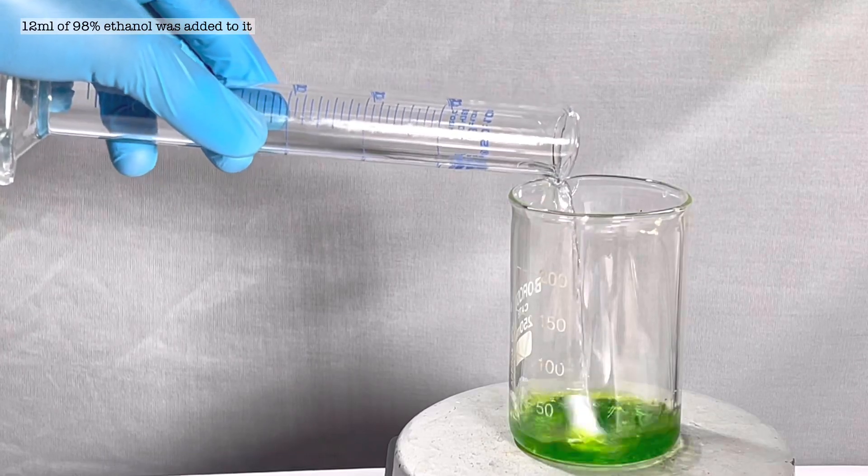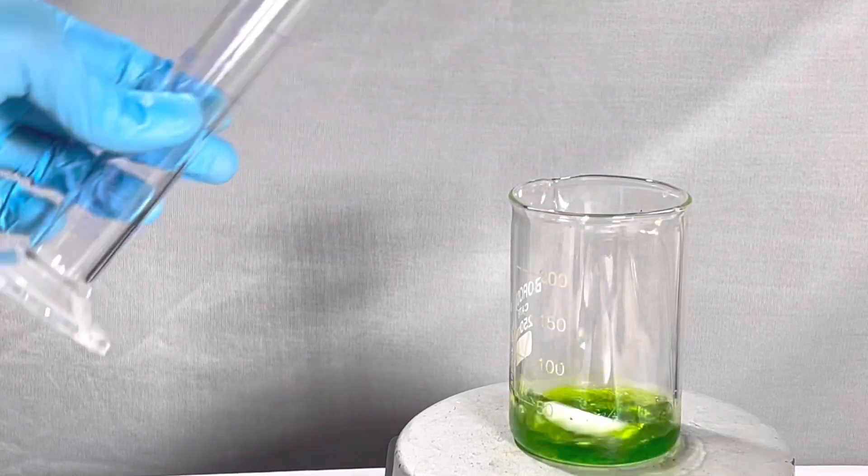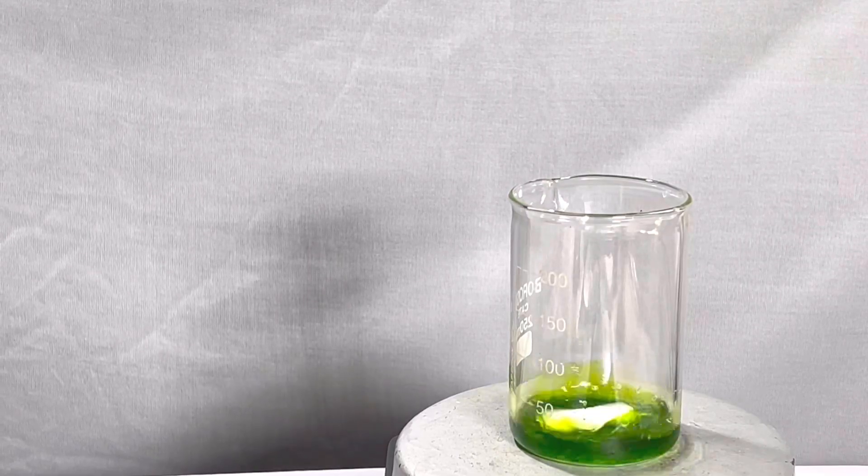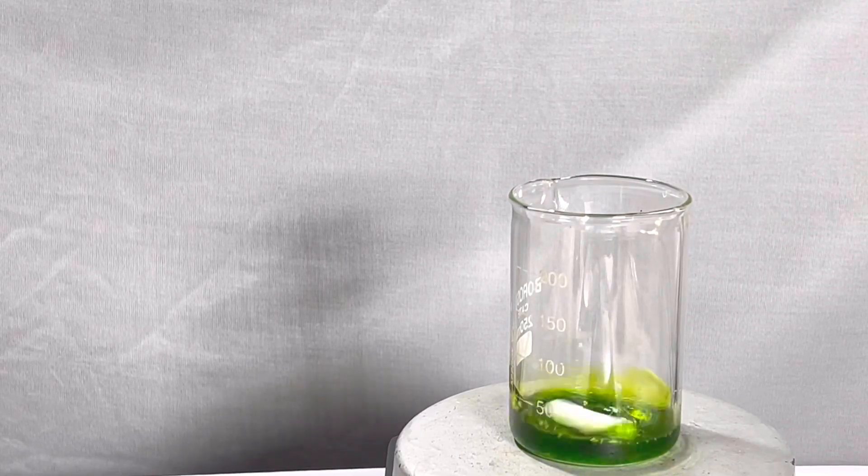Do not use diluted ethanol as this will not favor the production of the complex. It took around 20 minutes of continuous stirring to dissolve all the copper chloride and finally we are left with a clear dark green solution.